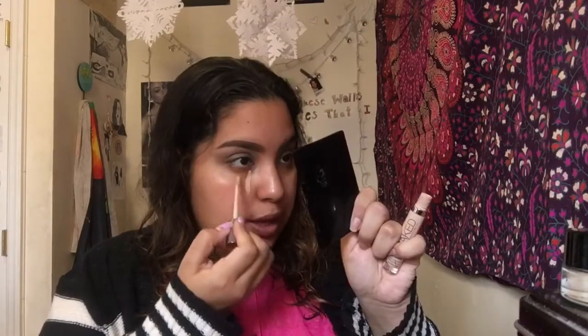Taking a cotton pad with some micellar water, I'm cleaning up the fallout from the eyeshadows. Then I'm going to take the Naked Skin Weightless Complete Coverage Concealer from Urban Decay — first in the shade Light Neutral, then the shade Medium Light Neutral — and apply them.